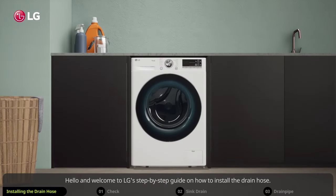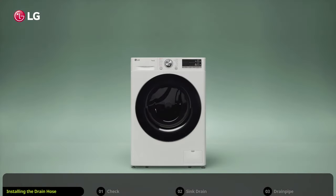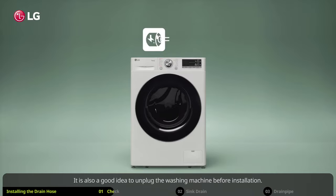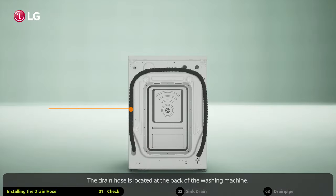Hello and welcome to LG's step-by-step guide on how to install the drain hose. Please follow these steps whenever you install or move your washing machine. If you have the water supply connected, you should shut it off. It is also a good idea to unplug the washing machine before installation.